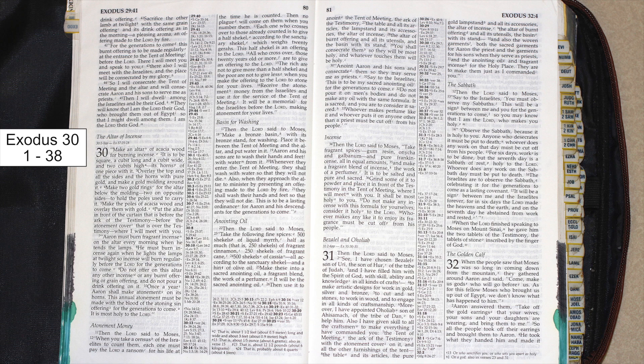The rich are not to give more than a half shekel, and the poor are not to give less when you make the offering to the Lord to atone for your lives. Receive the atonement money from the Israelites and use it for the service of the tent of meeting. It will be a memorial for the Israelites before the Lord, making atonement for your lives.